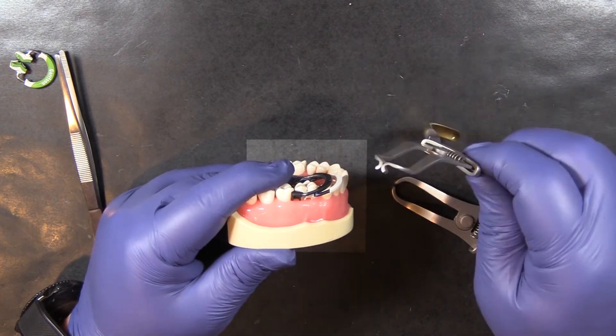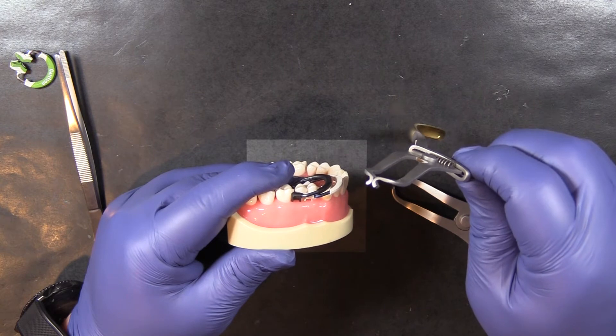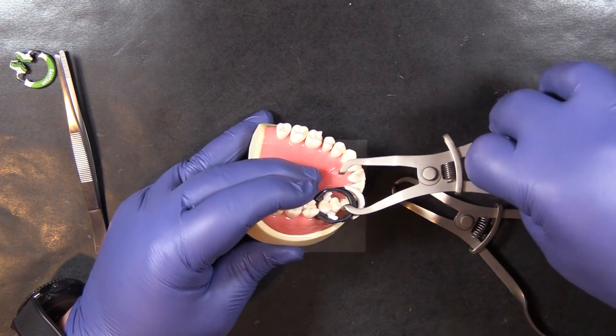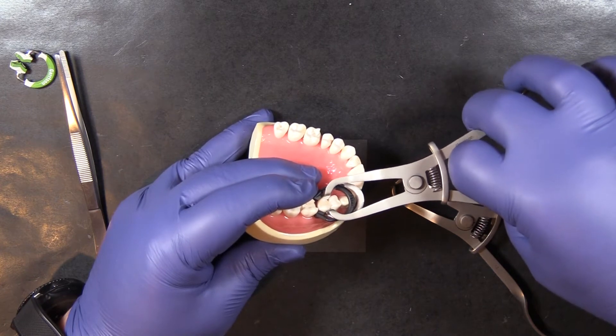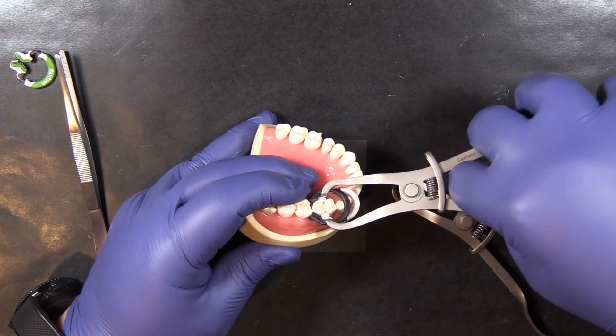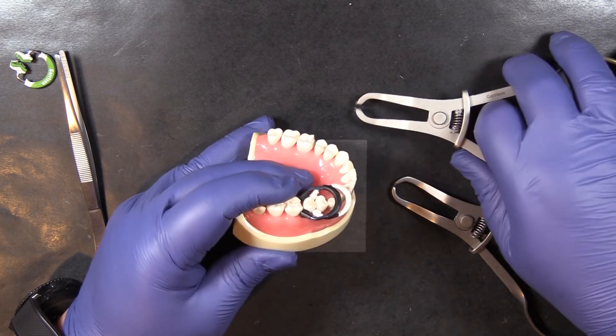What can happen with a Garrison regular ring forceps is when you go to remove the ring, you can get caught on the ring underneath it, which just makes it hard to grip. You actually end up trying to grab both rings at the same time.